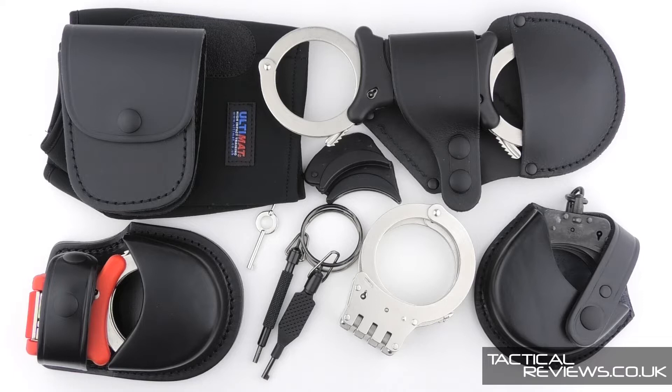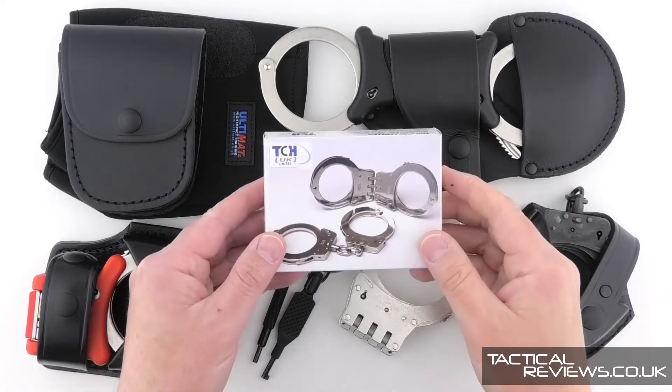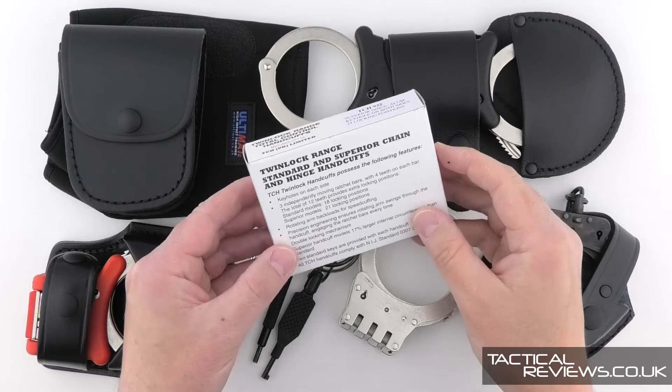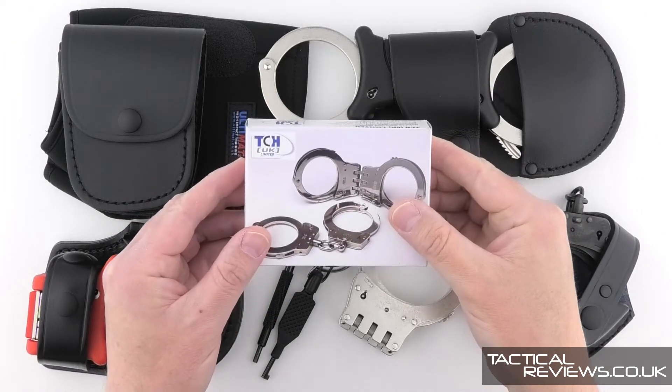Welcome to Tactical Reviews, and this is a TCH special - Total Control Handcuffs - and in particular featuring the Twin Lock range, an innovation of TCH.